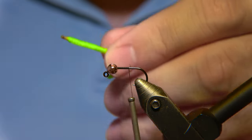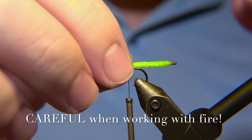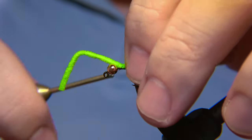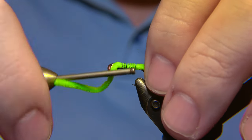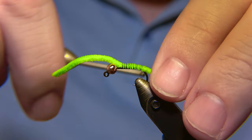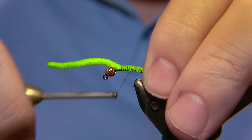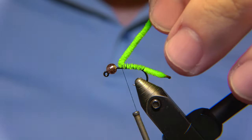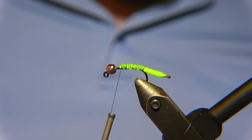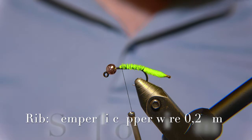We start by burning just like this, and then just put out the fire. This is going to be the caddis itself peeping out. Be very careful when you work with open fire around your fly tying kit and glues and stuff. We are going to tie this in so the end of the caddis is sticking out like this. It depends on how long you want it to stick out — not much further than this. Some people prefer it shorter, but it's supposed to be peeping out of the housing.